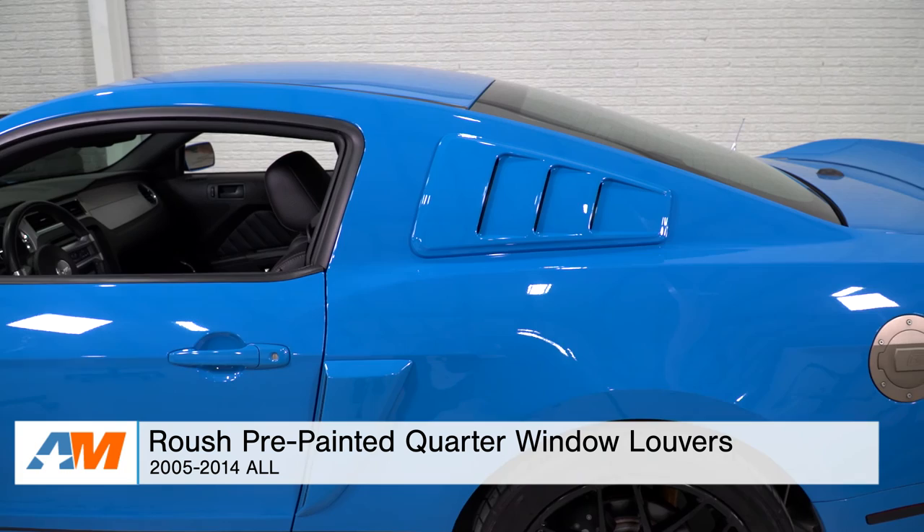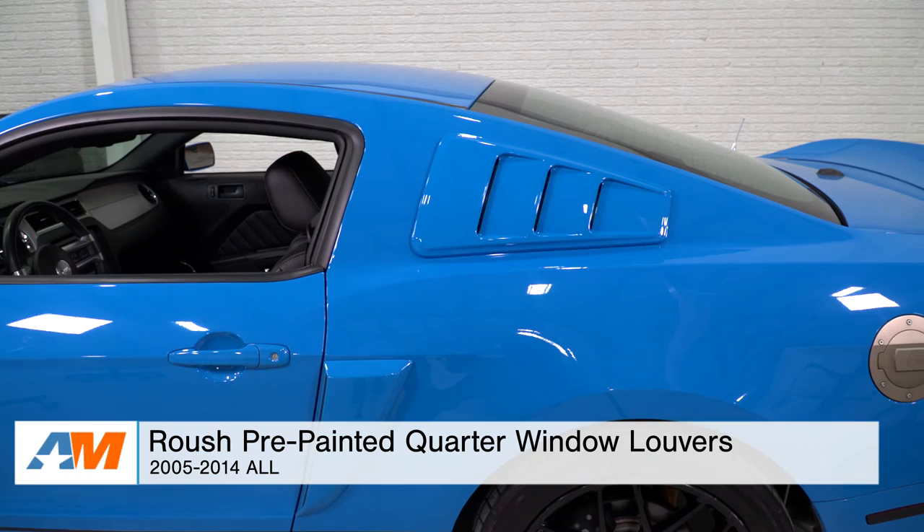Just to wrap things up, if you're the owner of an 05 to 14 Mustang and you're looking for a way to pick up a nostalgic classic muscle car look for the exterior appearance of your S197, you might be looking at some quarter window louvers. In the case of pre-painted options, the Roush quarter window louver you see here today is a great choice, and it's available right here at americanmuscle.com.